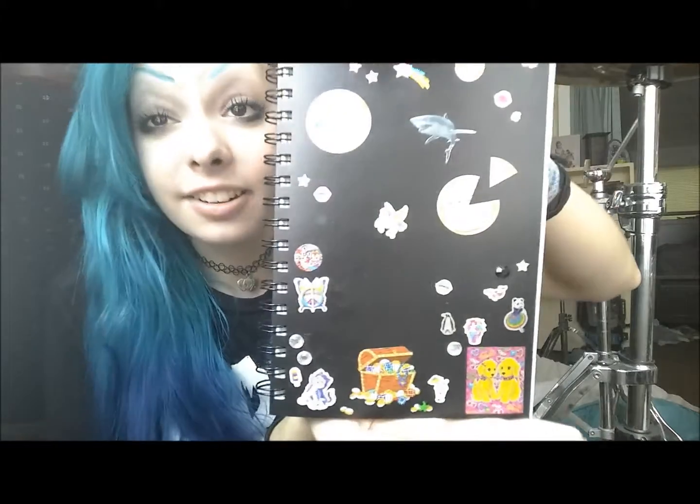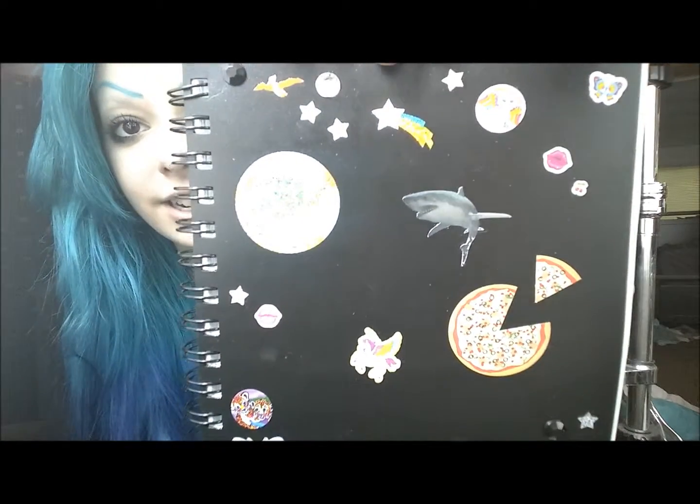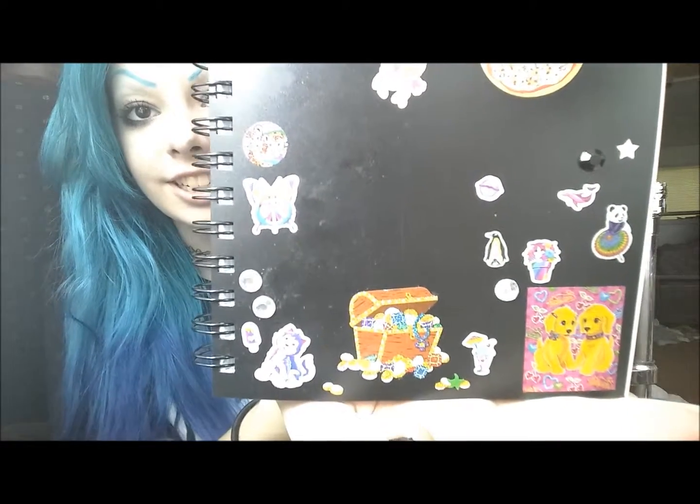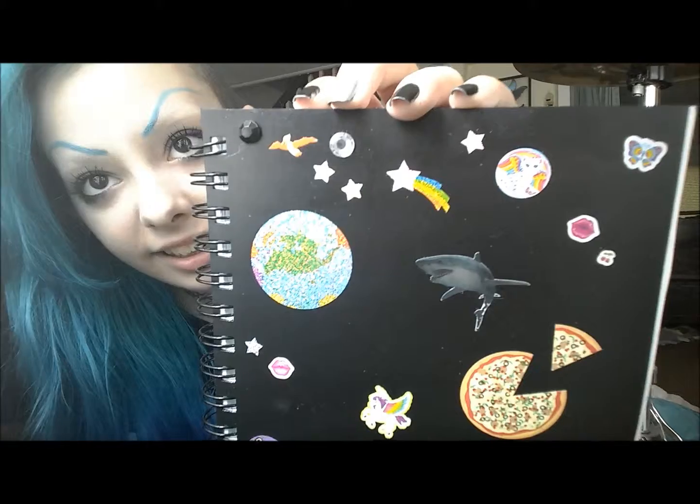And now moving on to my sketchbook. I have a ton of sketchbooks, but this is the one I've been using the most lately. I decorated the crap out of it with like stupid stickers — there's like a shark and some pizza and a ton of Lisa Frank stuff and a treasure chest.